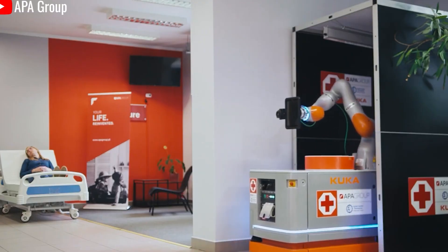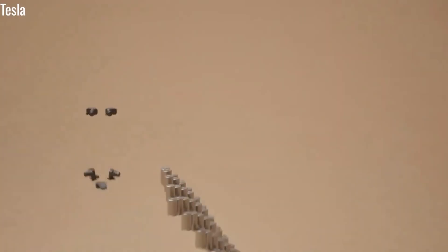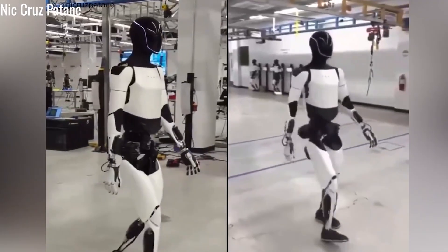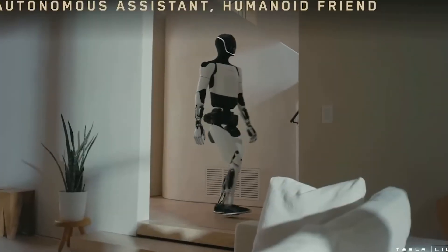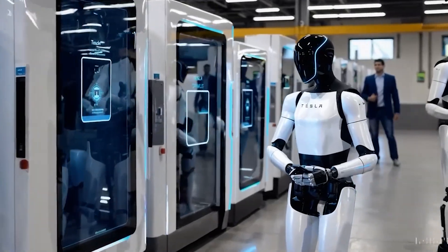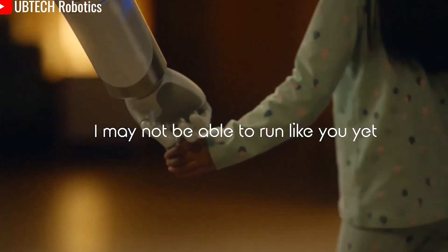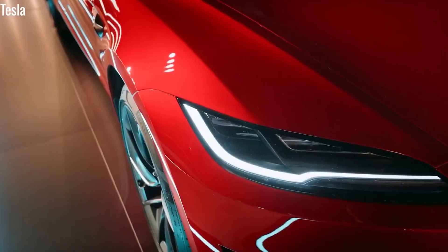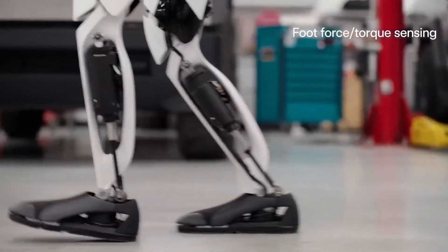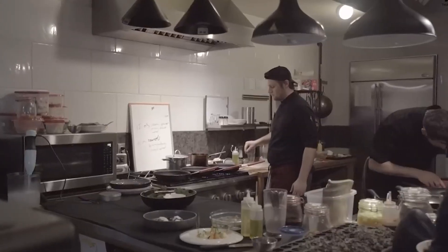Effective human-robot communication is another crucial step toward true autonomy. Tesla has equipped Optimus with software built on the same foundation as its Full Self-Driving (FSD) system — technology already tested over billions of real-world miles. As a result, Optimus doesn't just follow voice commands; it can understand context, respond naturally, and adapt its gestures and body language to fit the situation. During tests at Tesla's Fremont factory, Optimus responded to people in just 2 to 3 seconds, even adjusting its tone of voice, head position, and hand movements to express appropriate emotional cues.